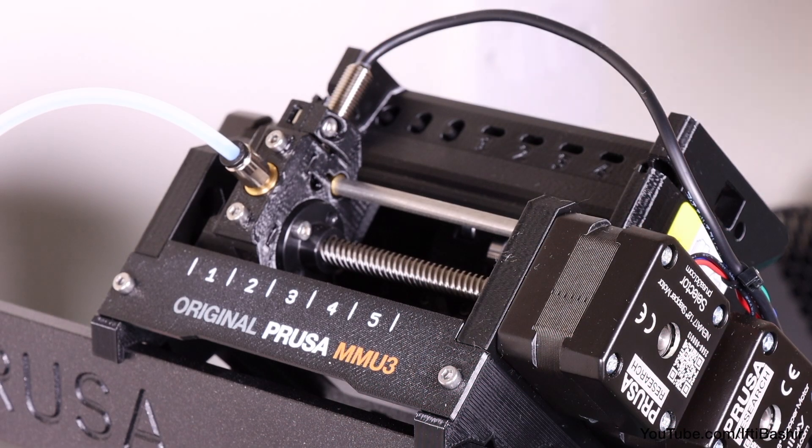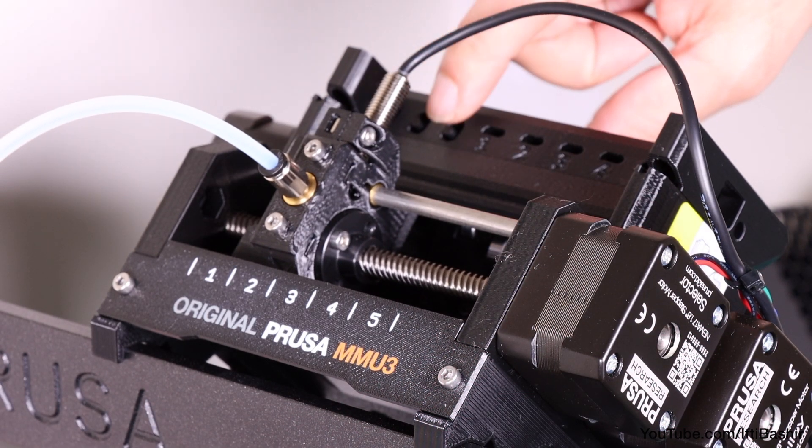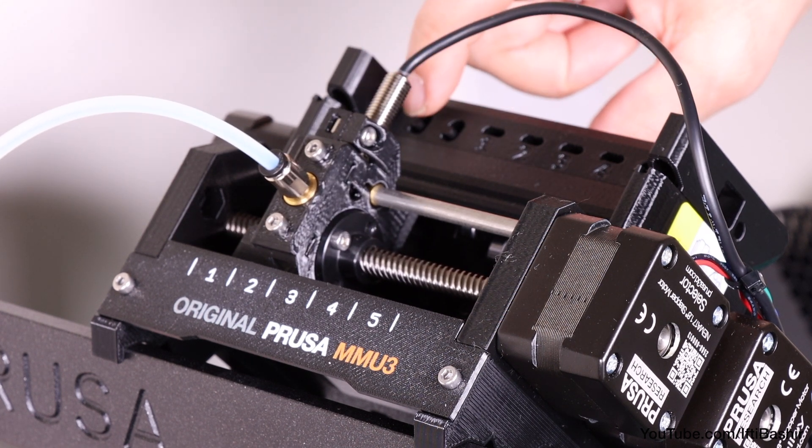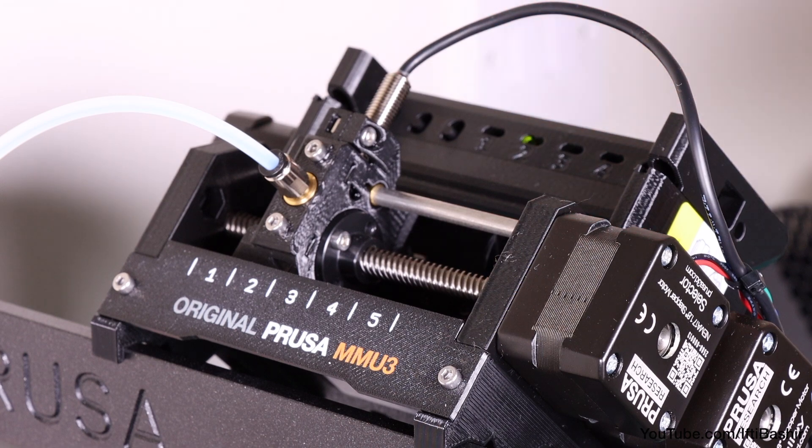Another way to do this is to use the buttons on the actual unit. The two side buttons can be pressed to move the selector to the desired position, and the middle button starts or aborts the filament loading process.